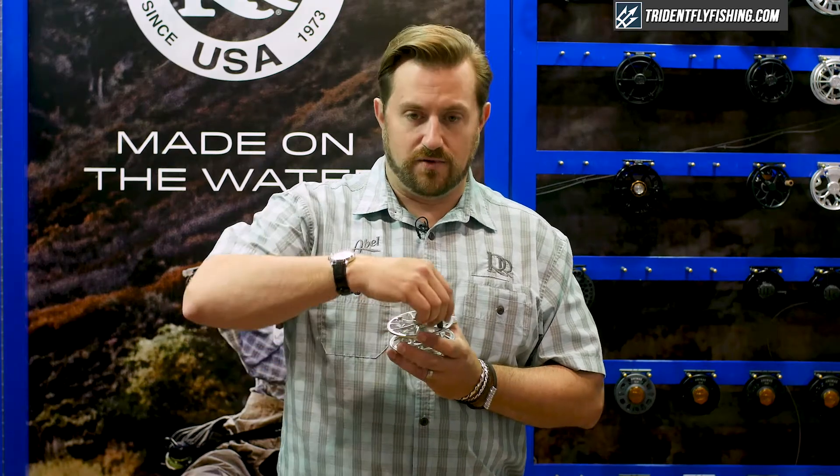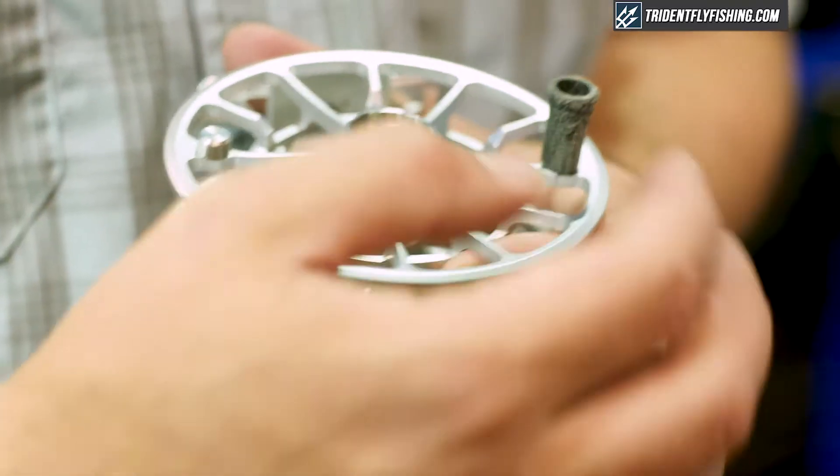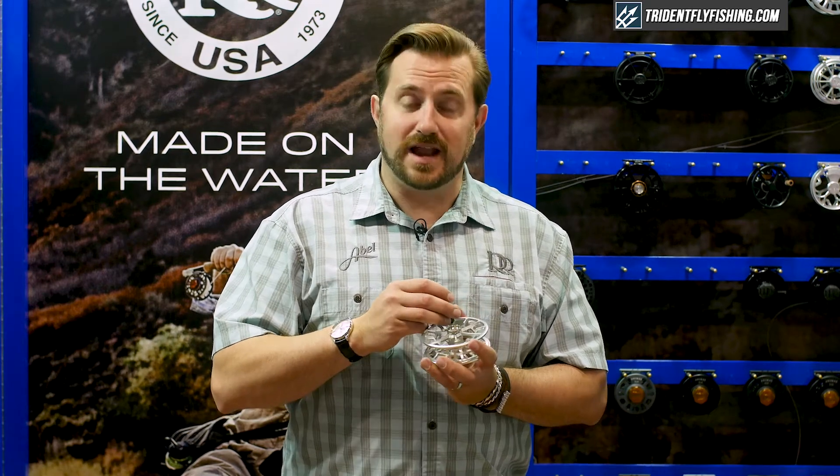Also, in one of the industry firsts, we use a canvas phenolic rod to make the handle. That is layers of canvas inside an epoxy resin that is then machined down to the shape we like, and it actually gets grippier when wet. Super lightweight and impervious to everything.